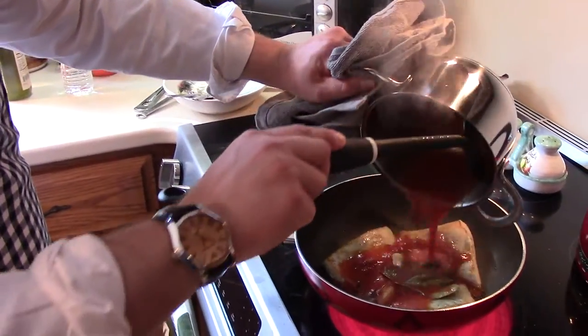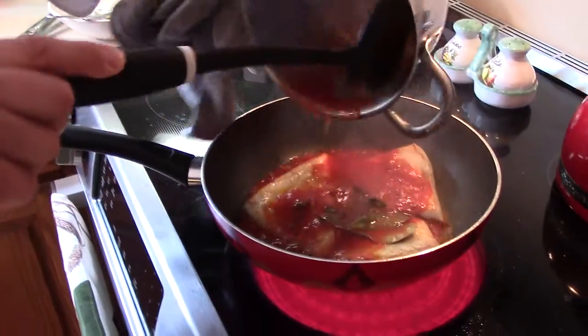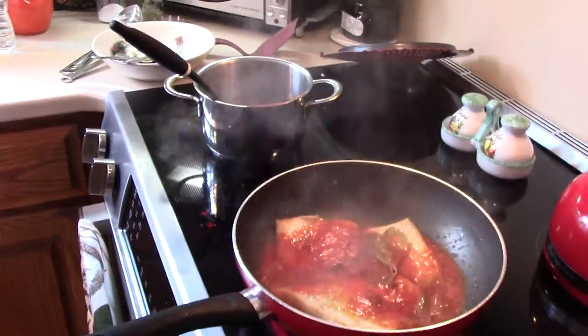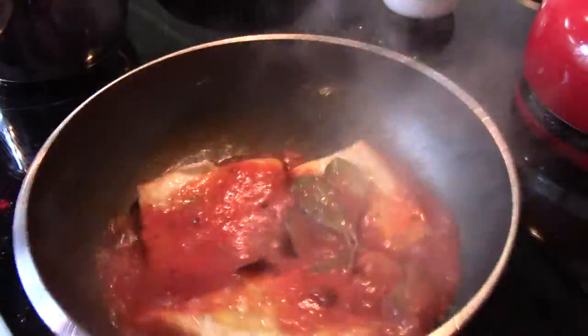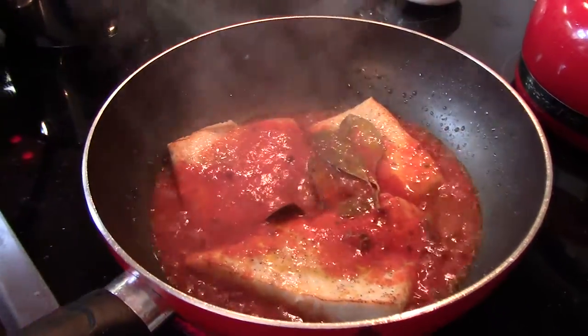As you see, I'm putting the sauce on top now, and it's going to bring all the flavors together. I cooked the sauce before, because the cooking time of the sauce is a little bit different from the cooking time of the fish.